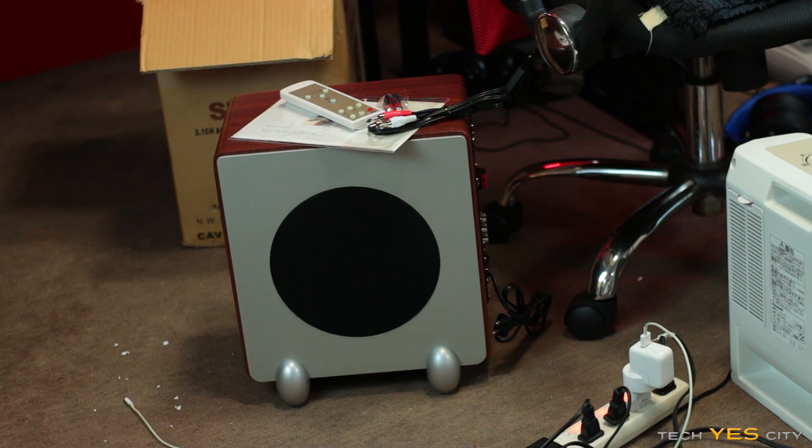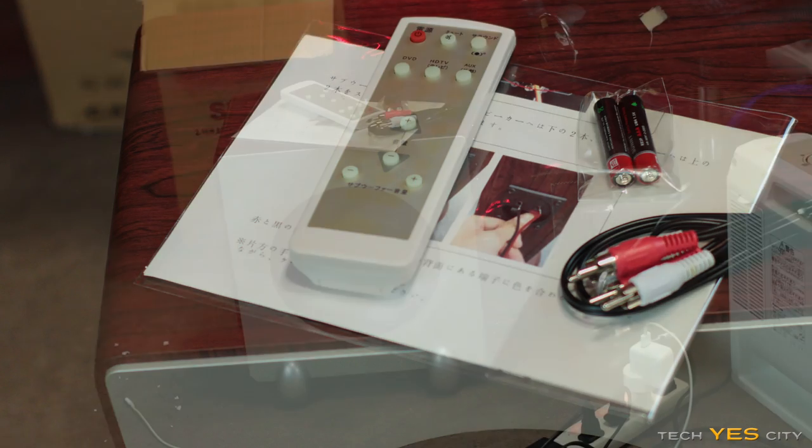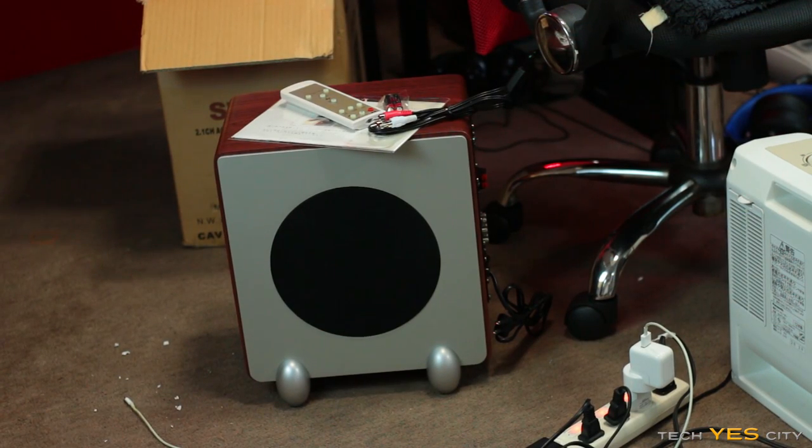It kind of looks brand new, which was surprising — I only paid $15 for it. It's not the best looking thing; the color scheme is really weird, we've got oak wood, silver, and black. The controller looks a little faded, but I guess it's just been sitting in the box for a long time. We're going to plug it in and see if it works.